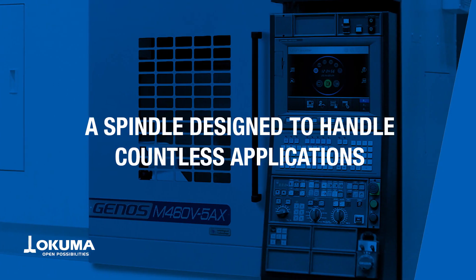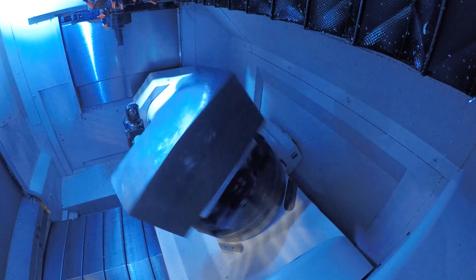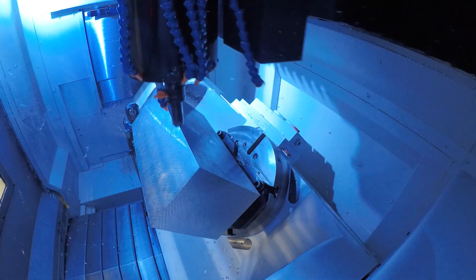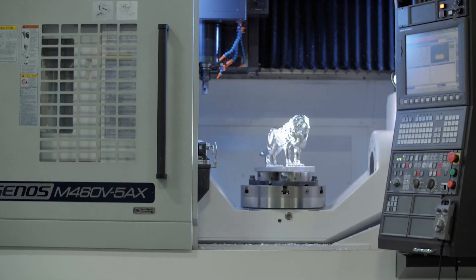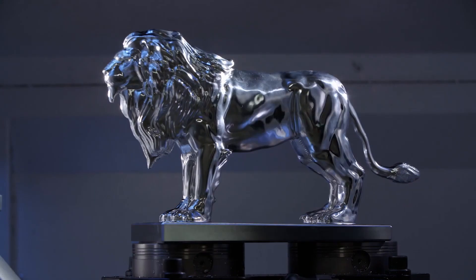The very popular 15K spindle, which comes on a variety of our platforms — horizontals as well as vertical — has less vibration, less power loss to the tool tip, and produces 199 Nm of torque. All of this delivers excellent surface finishes for a variety of parts, materials, and applications.